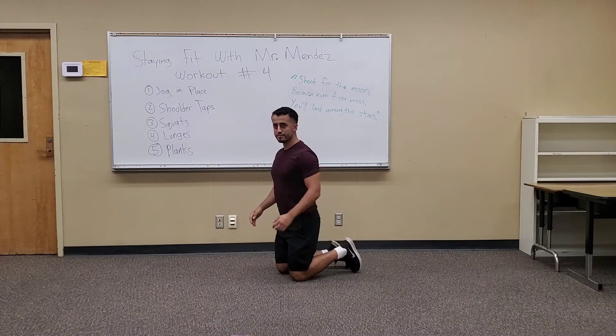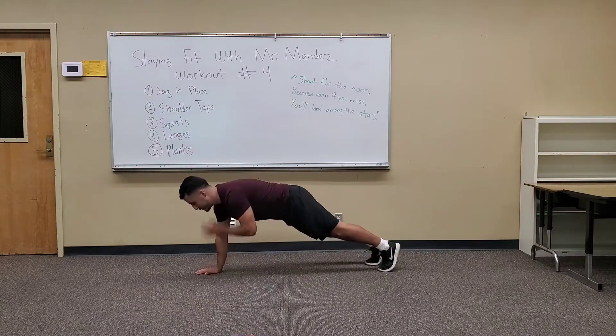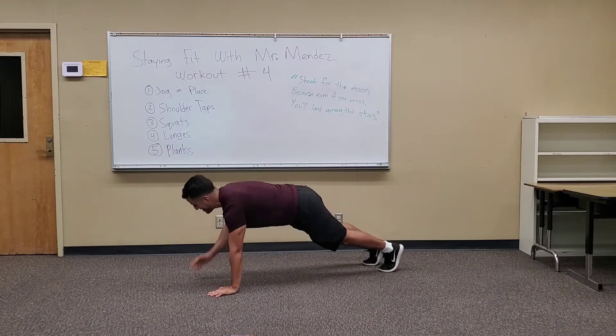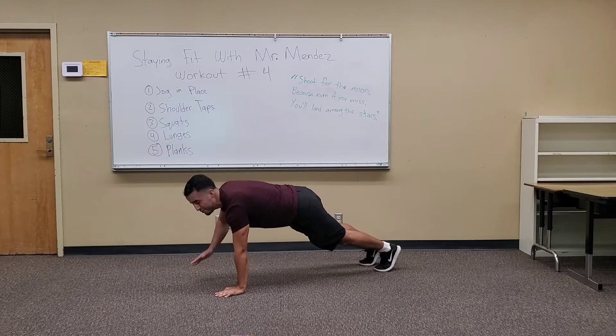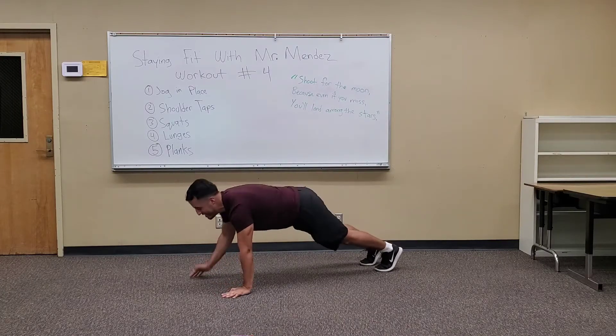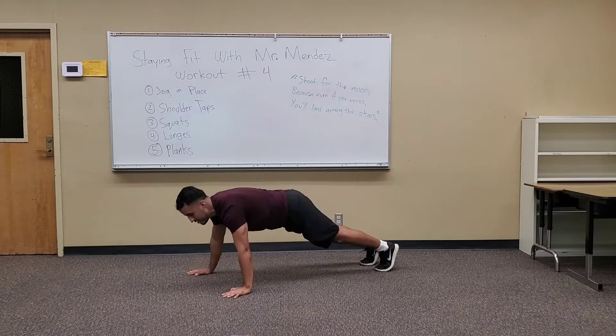So I'll be doing shoulder taps. Three, two, one. 40 seconds of shoulder taps. Keep going. Let's stay in shape. Let's move through these times together. This is for all my students at Collins Elementary, Holleydale, Wurtz, and Keppel — everyone, anyone that wants to move, move.